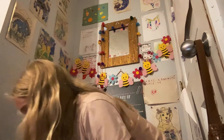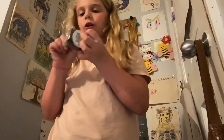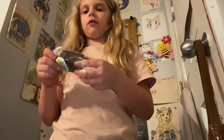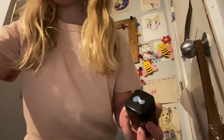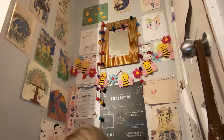Oh my gosh, this is so heavy! And then here we have my pencils — oh, this is so heavy. We have a pencil case. We're gonna put these in here.